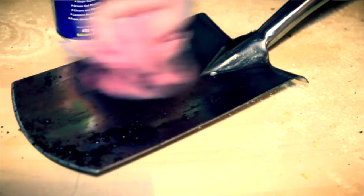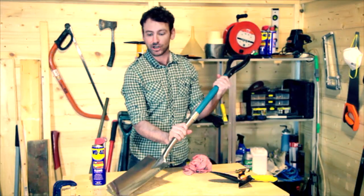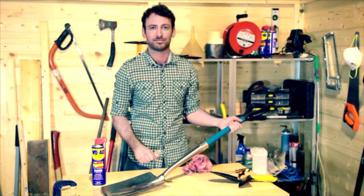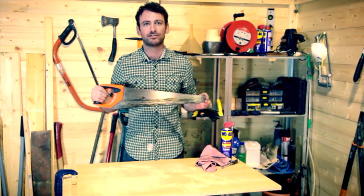Grab your cloth and give it a good wipe. And as you can see it gets it really clean and shiny. This also works for secateurs, trowels, forks and even wheelbarrows. The best thing about it is it leaves a good protective layer all over, so this spade will look as good when you get it out next time as when you put it in the shed.